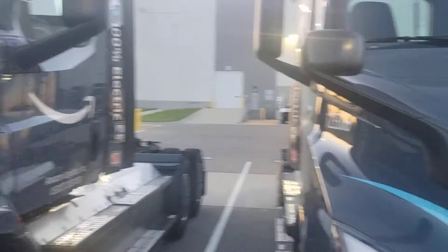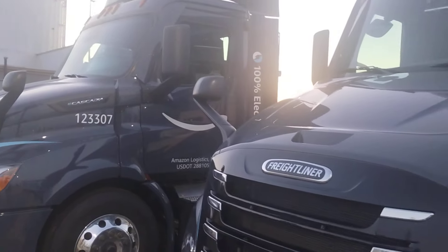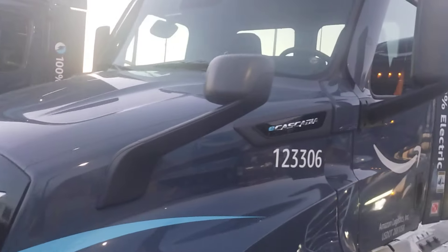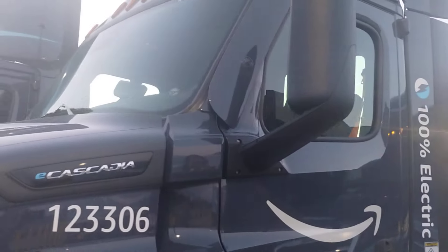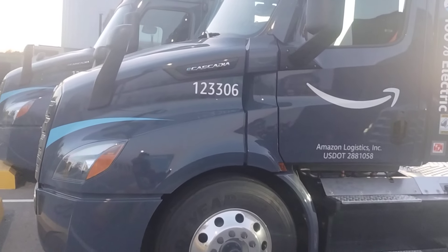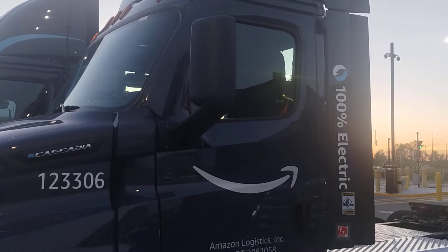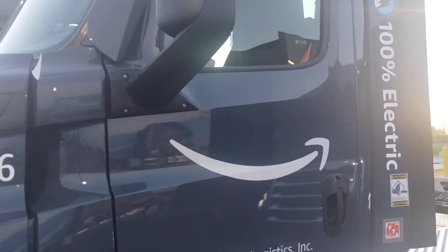We got a couple of these here — they look brand new and I would love to take one of these for a test drive. I bet they've got some really smooth, quiet pickup. Oh yeah, one day I'll get to. Till then, I thought I'd share the 100% electric Amazon semi trucks.